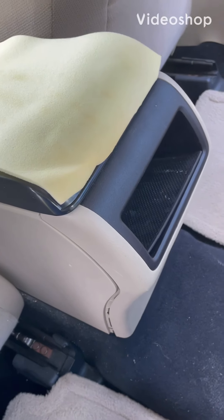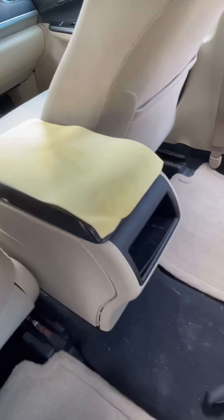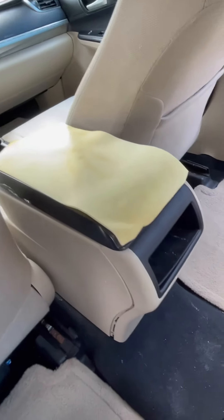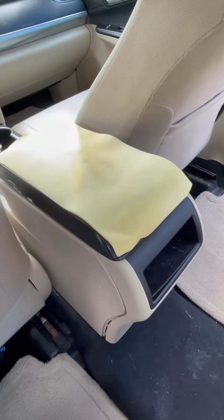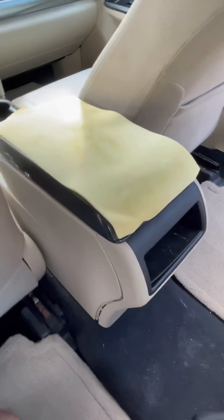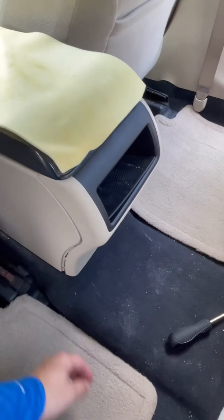Hello guys, welcome back to my channel. I've been trying to find a video on YouTube on how to take out the armrest on a Camry 2012, but I haven't found one, so I'm just gonna make my own video and I hope I can help some of you guys.